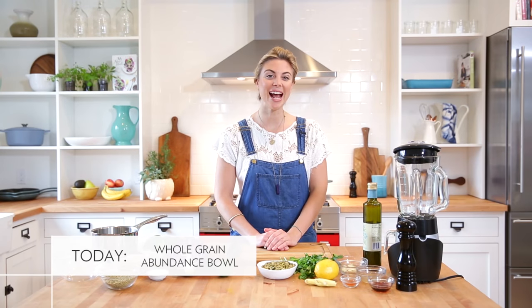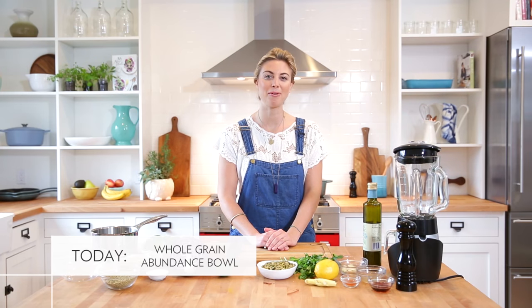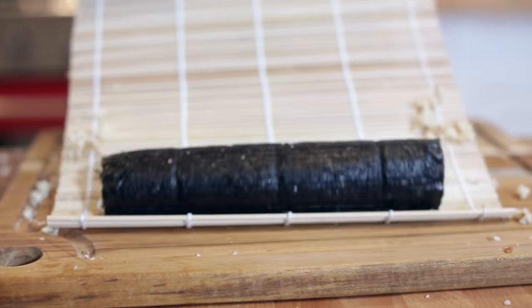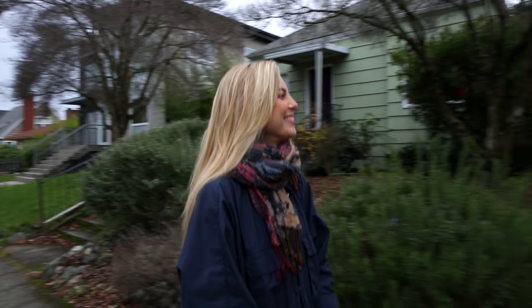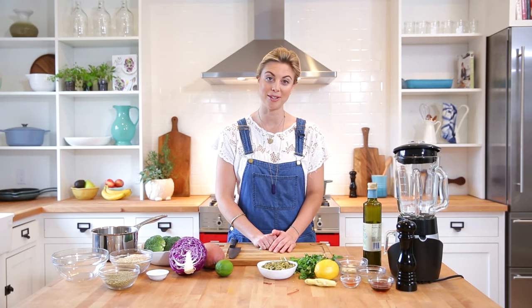In this video, I'm going to make a fantastic, versatile whole grain abundance bowl with a pumpkin seed power sauce. Even though I really enjoy making fancy and complicated dishes once in a while, I'd like to show you my go-to everyday staple for healthy delicious cooking. It's super fast and easy — it's called the whole grain abundance bowl.